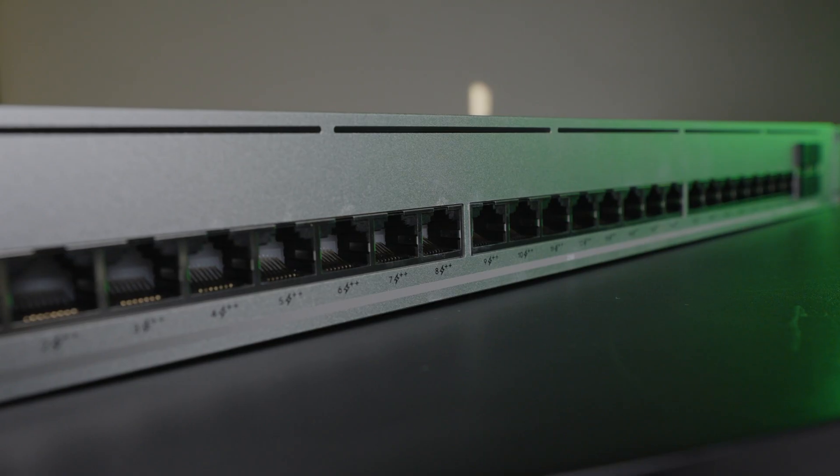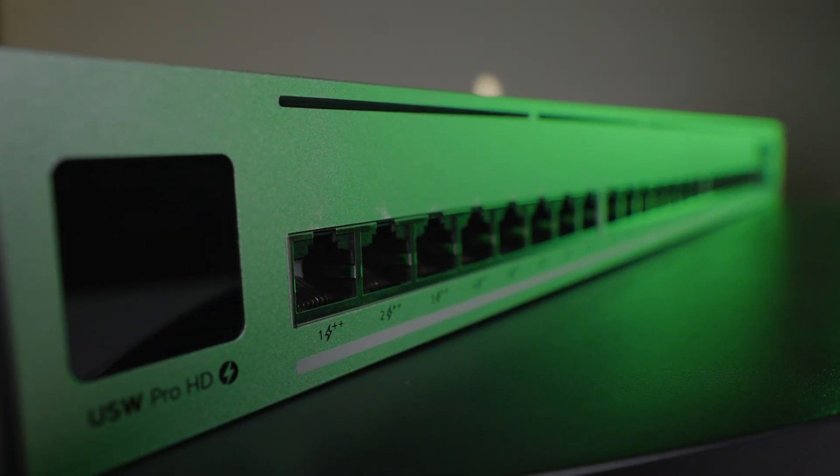Hey everybody, Clay Archer, CEO DVC Technology, and today I've got a great one. Today I've got a little secret — this is my new favorite switch. I'm covering the new Switch Pro HD 24 PoE from UniFi, and this is one heck of a switch.